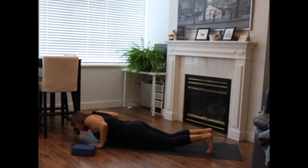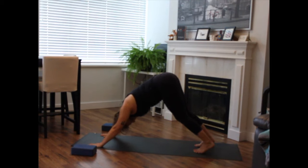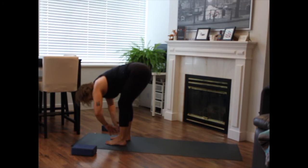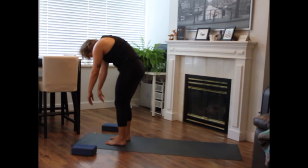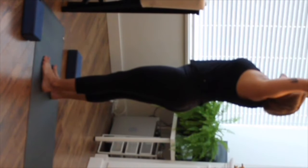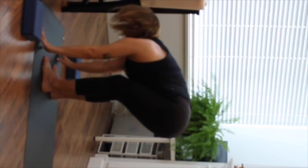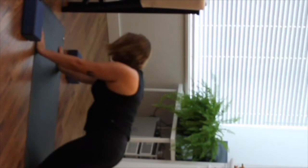Tuck your toes. Come through hands and knees or plank, meeting in your downward dog. Inhale to come high on your toes, bend the knees. Exhale, walk, step or hop forward. Inhale to lengthen halfway. Exhale to release. Inhale to reach your palms. Step back to plank. Shift forward from your toes. Knees or toes lower all the way down to the earth. Untuck your toes. Inhale — baby cobra or full cobra. Exhale, press it back. Downward dog.